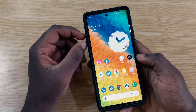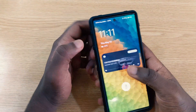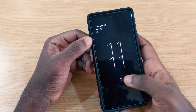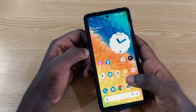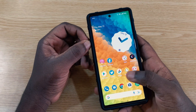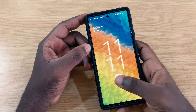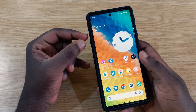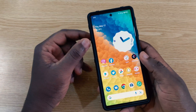The first change I noticed was within the fingerprint scanner. It feels better now — when you touch it, you feel like you're really touching something. Before, you needed to feel a little vibration before the fingerprint unlocked with another vibration, but now you just have a single touch and the phone unlocks.